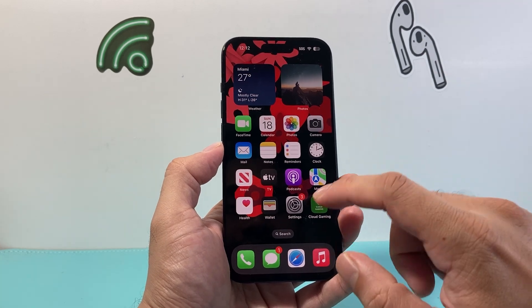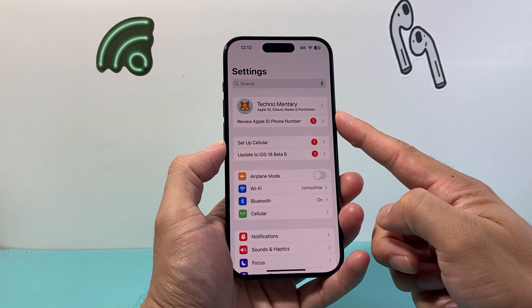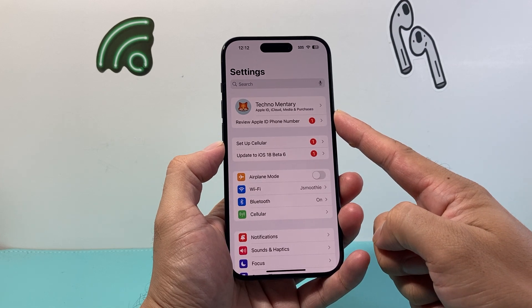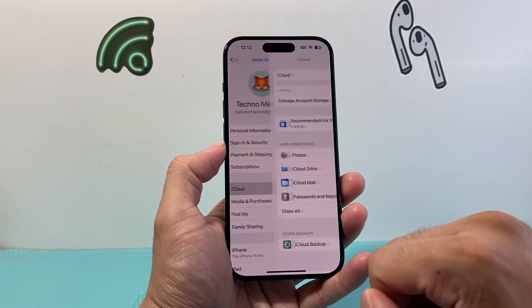In order to back it up, the first thing you're going to do is go into your Settings on your iPhone and make sure you're signed into an Apple account if you're not already. Go ahead and click on that, and from there click on iCloud.